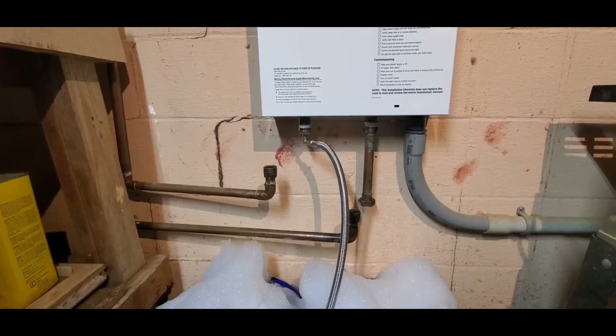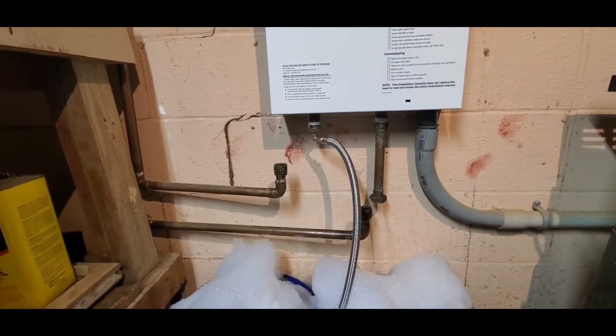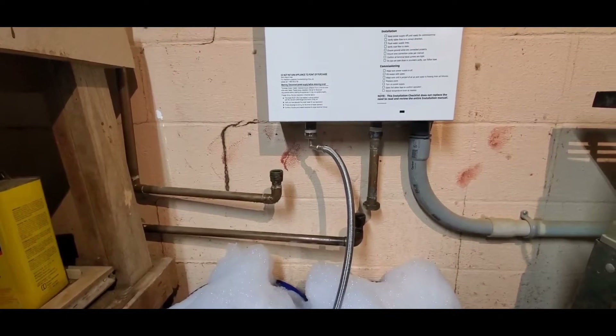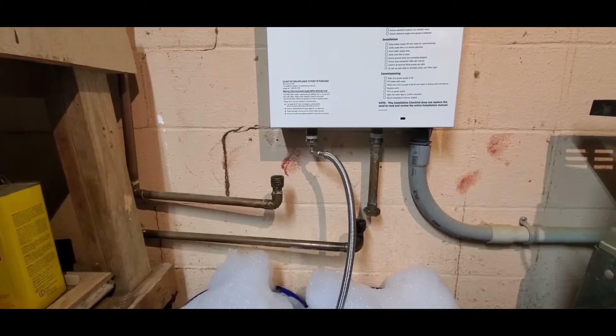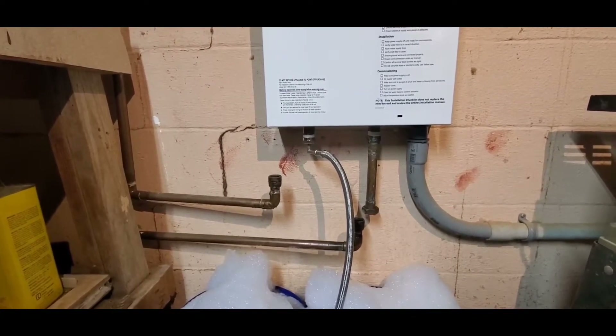I've looked at many different options. The options that we had were: hire a plumber — and that's a good amount of money — or replace it, which is an electrician and a plumber. Not happening.